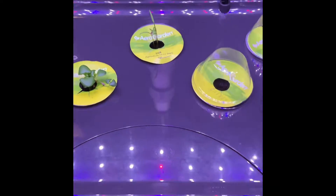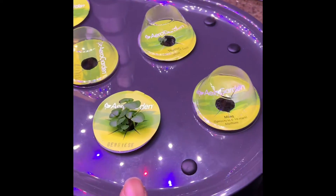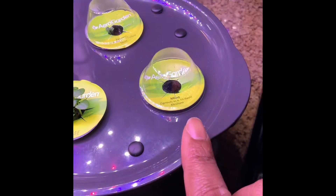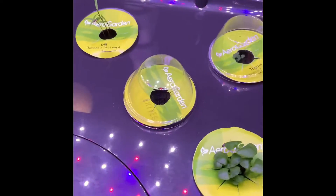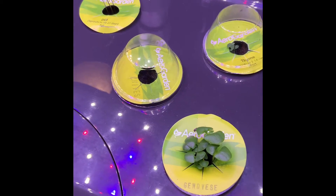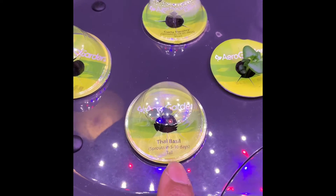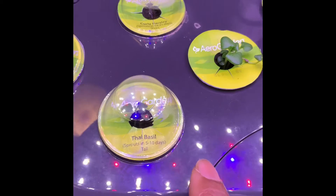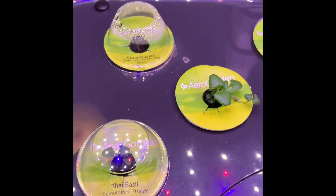Some of the pod labels tell you how long it takes to sprout — it can be anywhere from 10 to 21 days. Since we're on day eight, some things have already started. This one has a six to ten day window, and it just started showing signs like yesterday, so still within that range. This other one has a five to ten day window.